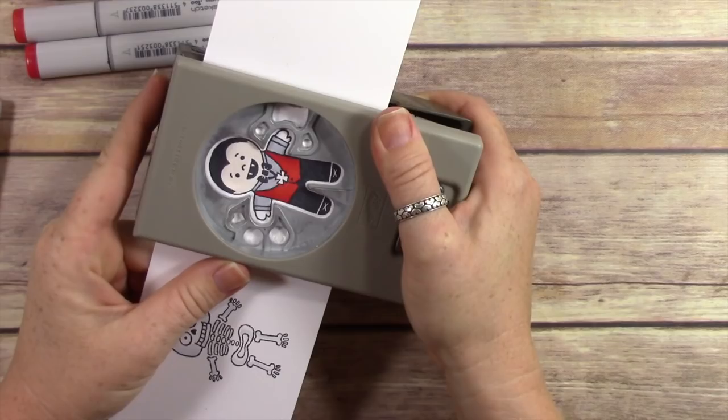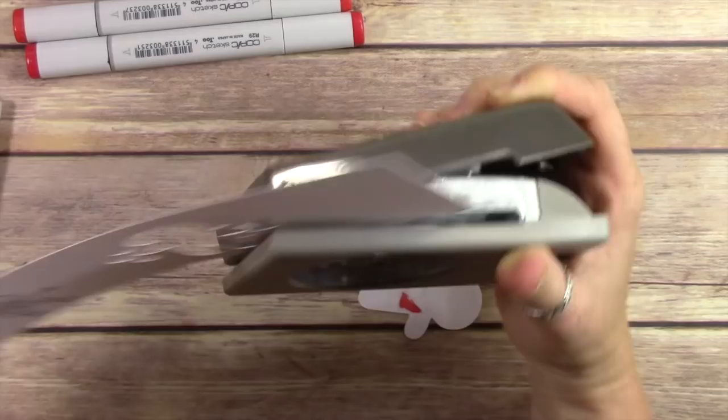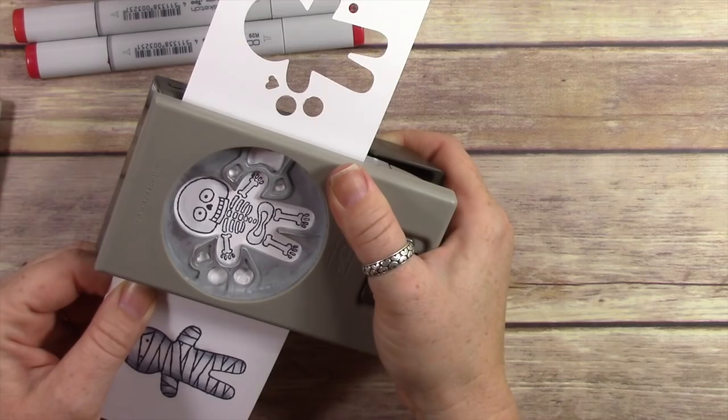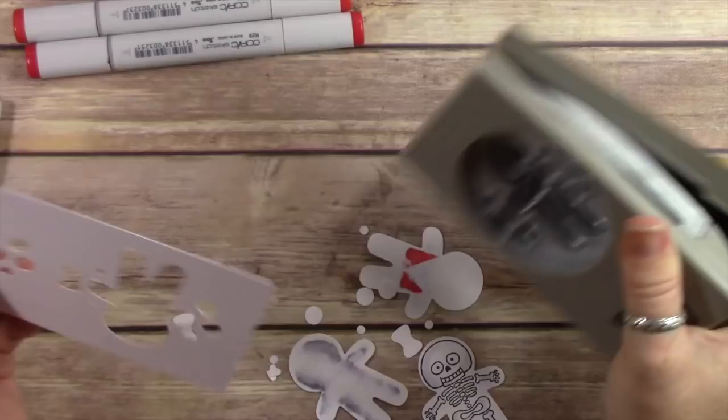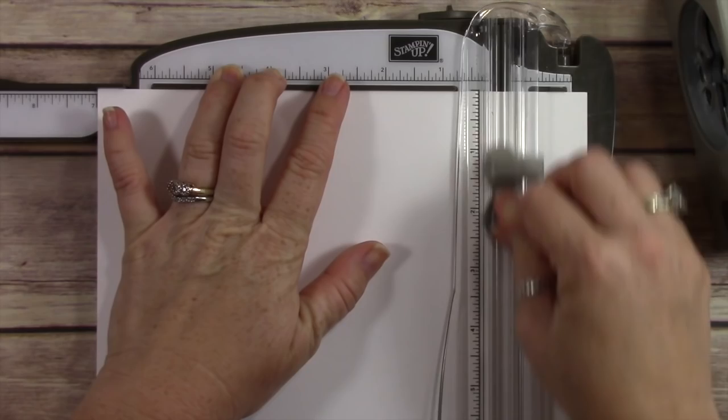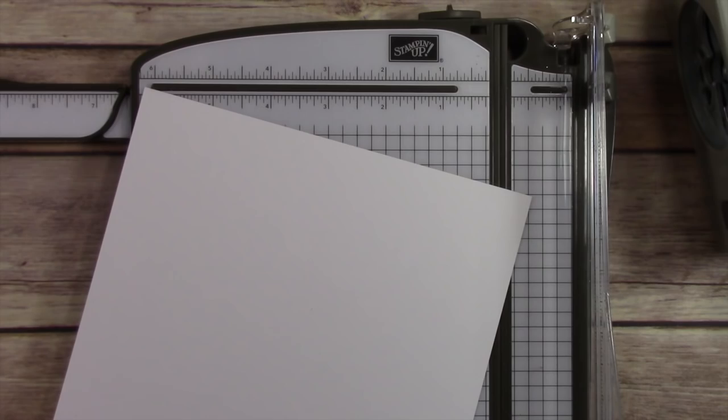Here's what's fun: there's another bundle in the holiday catalog that comes with a gingerbread man and some other cute little guys, and it uses this same punch — it's a bundle. When you purchase that bundle, you already have the punch, so you can also purchase this Halloween stamp set. This is on my number one list of things to purchase from the holiday catalog — get the cookie cutter bundle to get the Christmassy little cookie cutter guys and the punch, and then purchase the Halloween set separately.